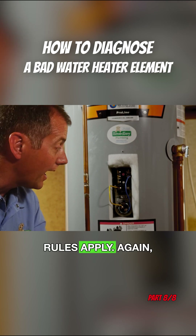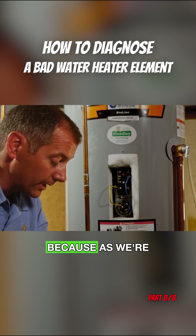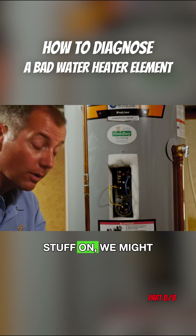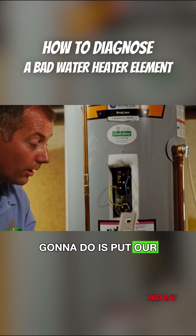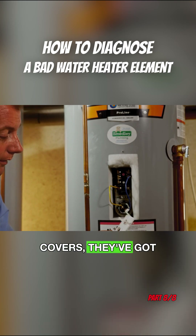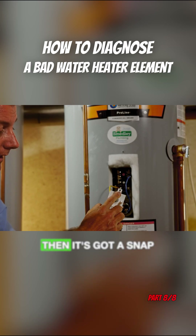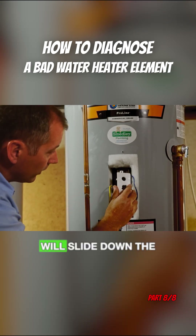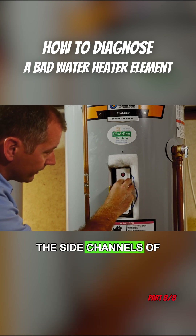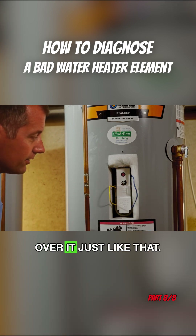Same rules apply again — not a bad idea to have the unit de-energized at this moment, because as we're snapping all of this stuff on we might accidentally touch something. First thing we're going to do is put our cover back on. These covers have got four alignment rods on the back and a snap hook over here. The alignment rods slide down the side channels of the unit, and then the top just snaps on and sits over it — just like that.